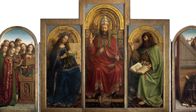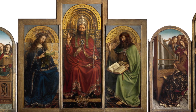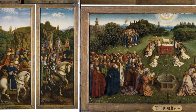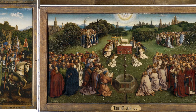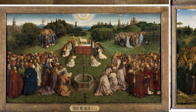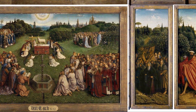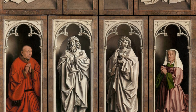It is 600 years old, enormous, one of the artistic wonders of our world, one of the first oil paintings and one of the first works from the Renaissance art period, and yet there is still a lot of mystery surrounding it. The Ghent Altarpiece was probably painted by Jan van Eyck — or maybe it was his enigmatic brother Hubert, or did both of them work on it?